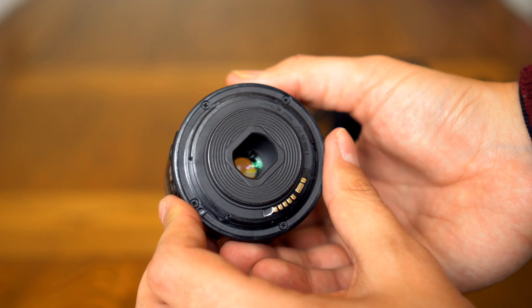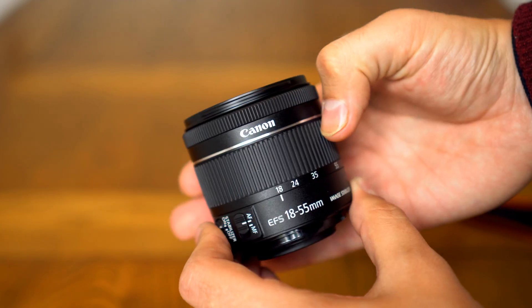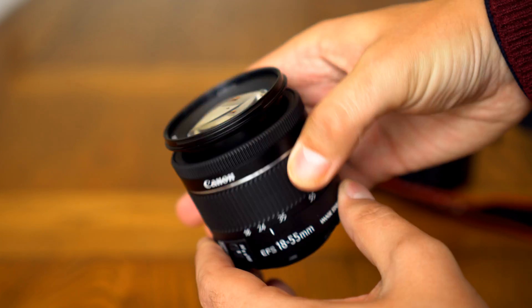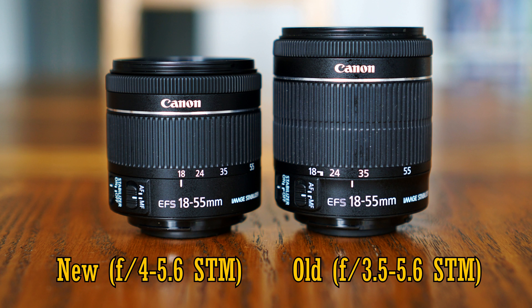Still, the kit lens's narrow maximum aperture does at least mean that it can be small and light, which some landscape photographers appreciate, especially if you're walking long distances. And we can especially see that when we compare the new kit lens to the old. The new kit lens's maximum aperture starts at f4 at its widest angle, a tiny bit darker than the older lens's f3.5, but the new lens is 20% shorter, and that's a good trade-off in my opinion.